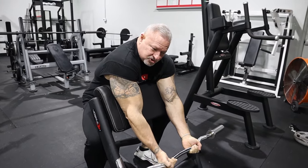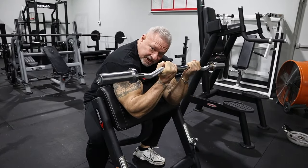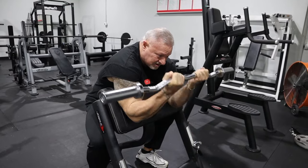When you're doing this, you're not bouncing the weight. You're taking it, curling it, squeezing the bicep, and coming down. Everything here is controlled.